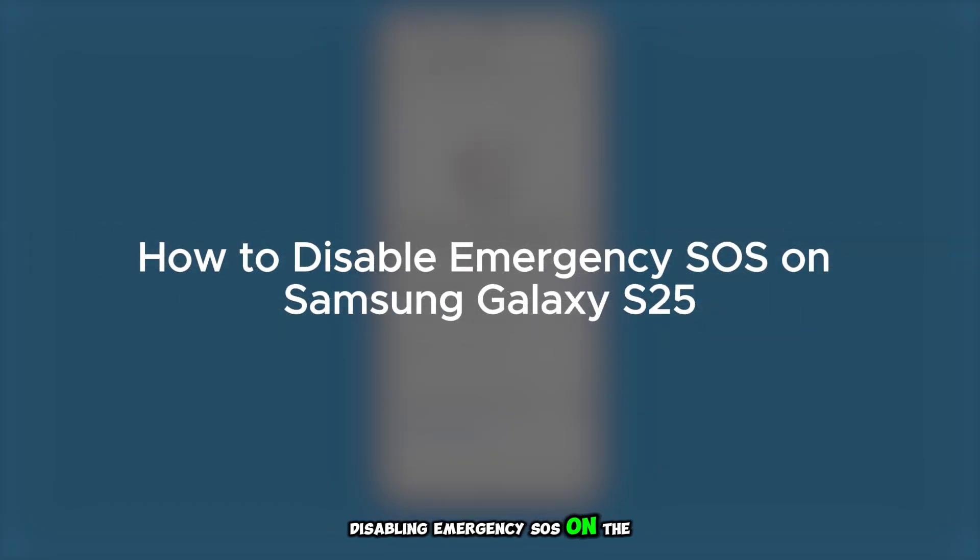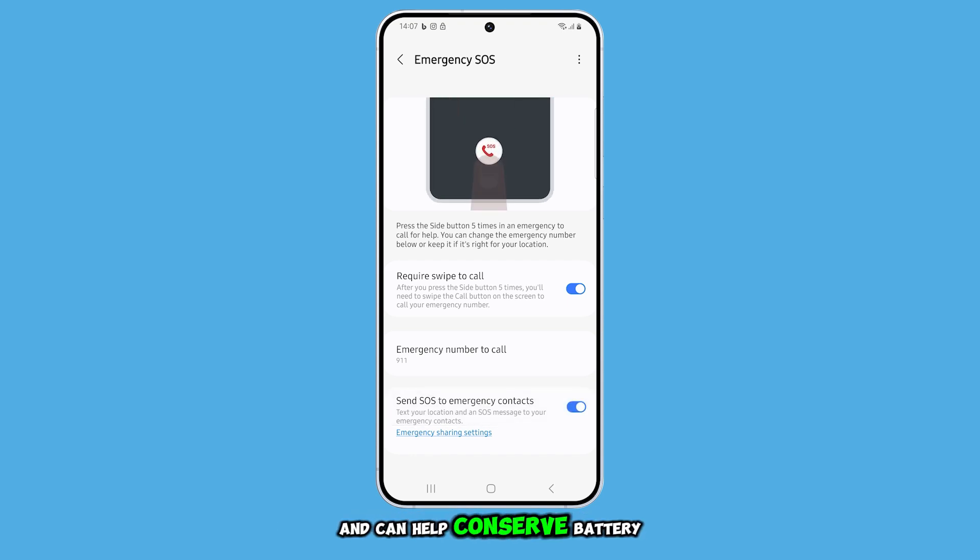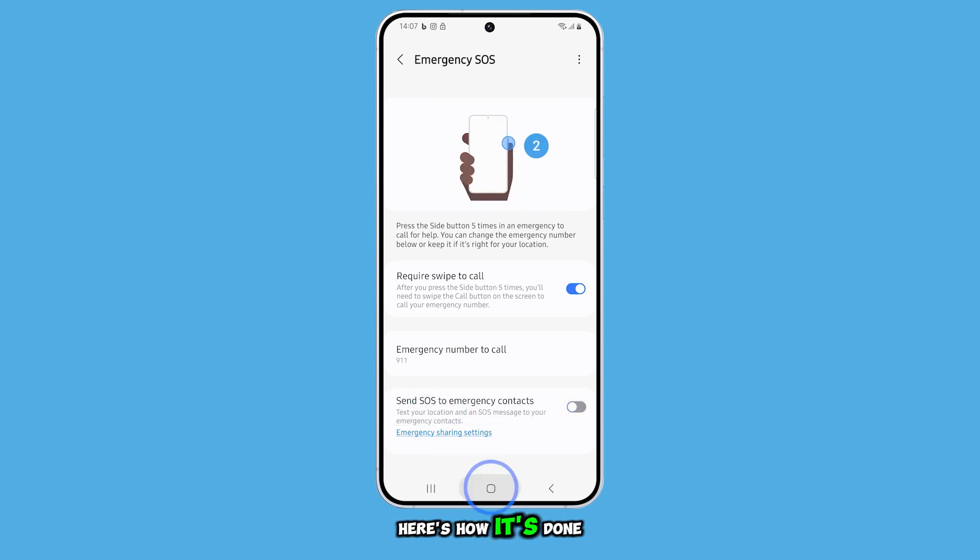Disabling Emergency SOS on the Samsung Galaxy S25 helps prevent accidental emergency calls and can help conserve battery life. Here's how it's done.